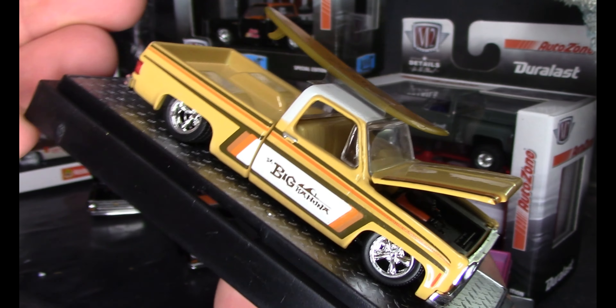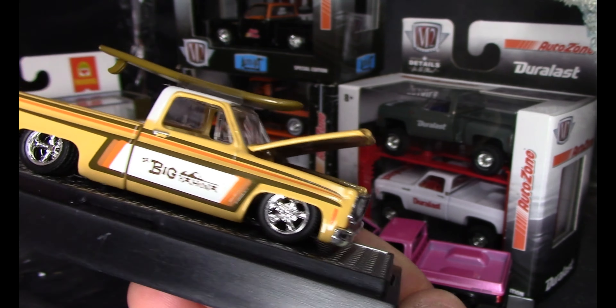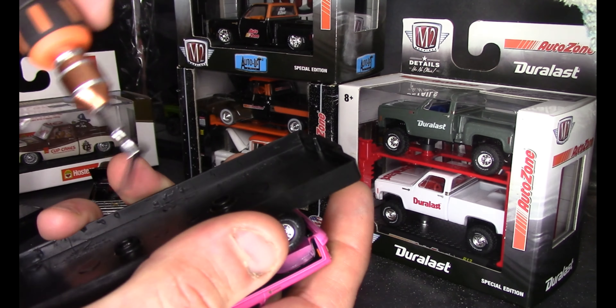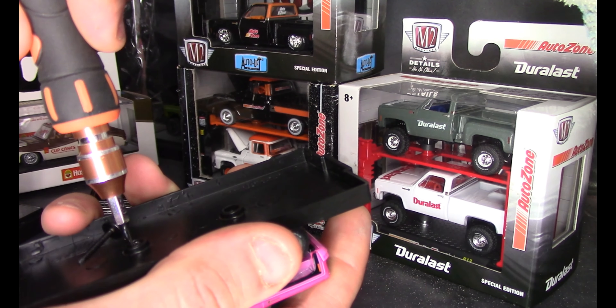We got it out of the box. Let's open her up and look at her. And there you have it — what a nice truck.